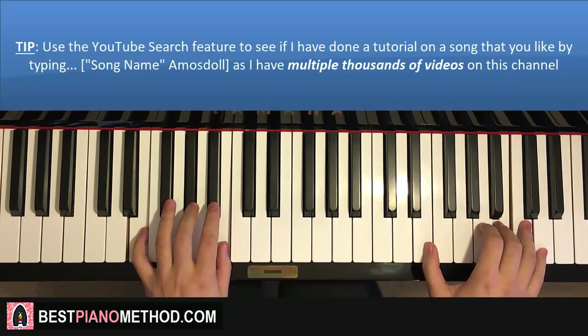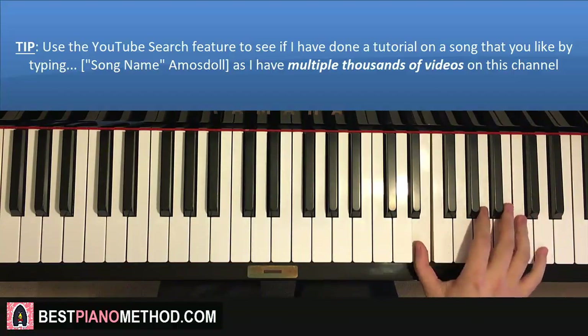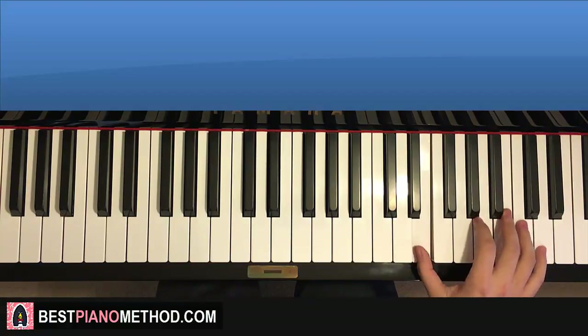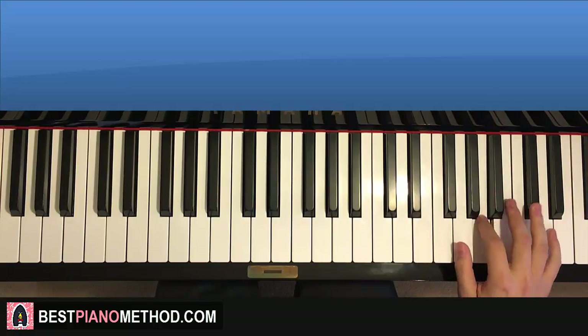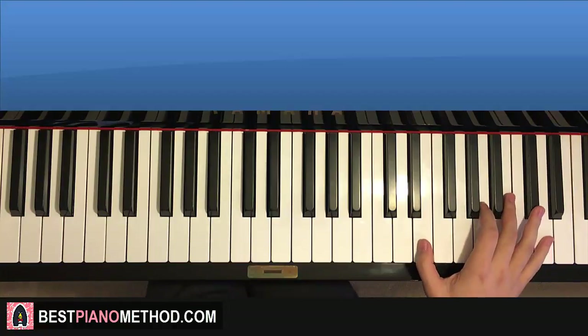That's the first part. Moving on to the second part: it continues with E up to D, B, and then back down to E, three times — up to D, B. Then three E's up to C sharp, A, C sharp, A, C sharp, A.